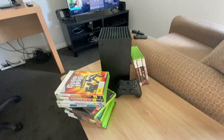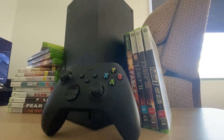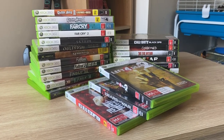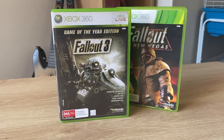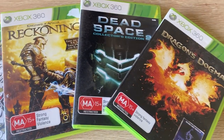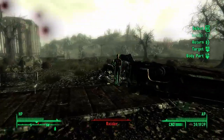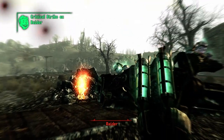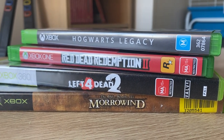The Xbox Series X is backwards compatible with select titles from the Xbox One, the Xbox 360, and the original Xbox. You can find a list of all backwards compatible games on Microsoft's website, and the list is pretty huge. Most of these games get upgraded FPS boosts, 4K resolution updates, and auto-HDR implementation. Some of these games, like Fallout 3, run at 60 FPS with 4K resolution and they look absolutely fantastic, which could honestly pass as current-gen games. However, not every game gets these upgrades.